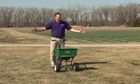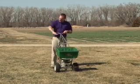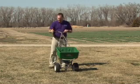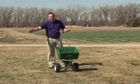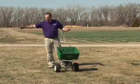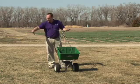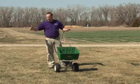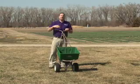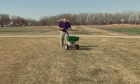A rotary spreader flings out its material from side to side. When applying fertilizer we need to be looking at where the fertilizer is flying — to one side or the other — and try to gauge it so that where that material lands is not quite halfway to our other wheel track on the other side. That way you can see that you're evenly putting half of it over here, and then your other pass over there puts the other half of the material back down.